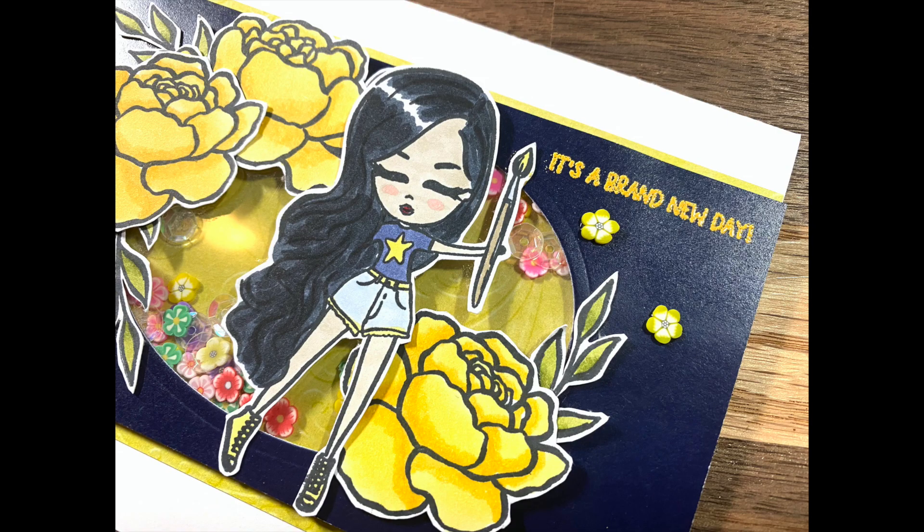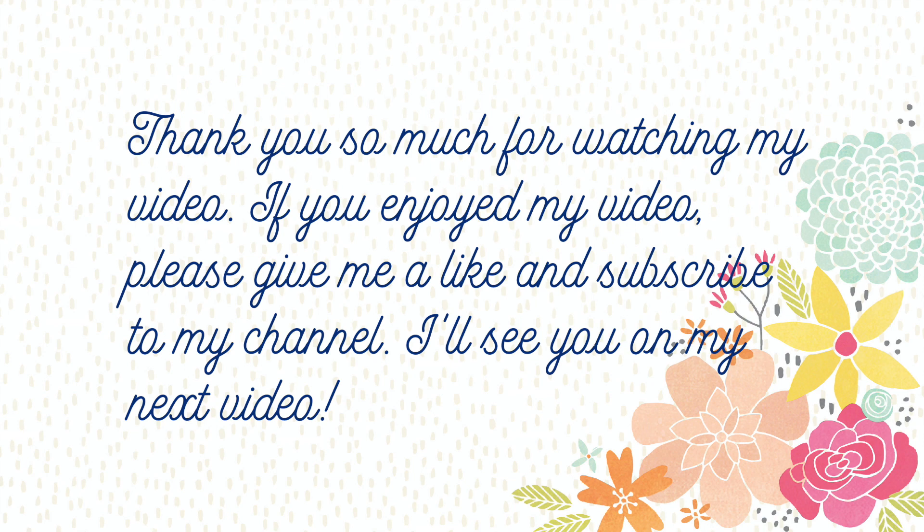I hope you guys enjoyed this process video. If you did, please don't forget to give this video a thumbs up and don't forget to visit Jamie's shop — I will leave a 10% coupon code at the bottom. Have a nice day, bye!